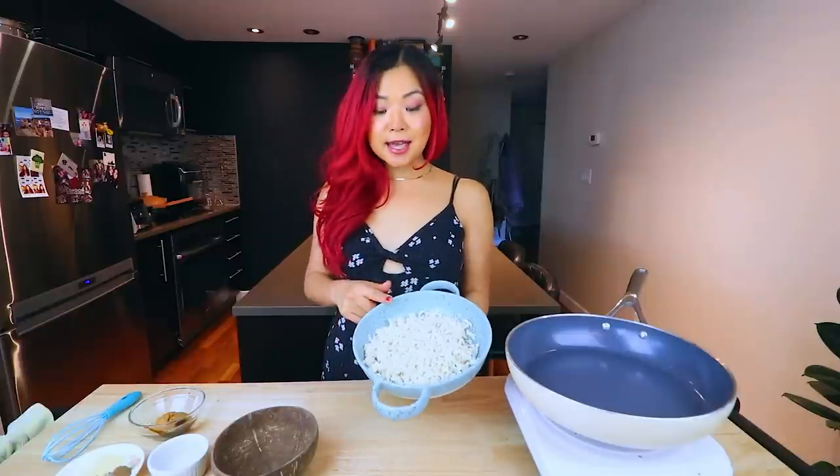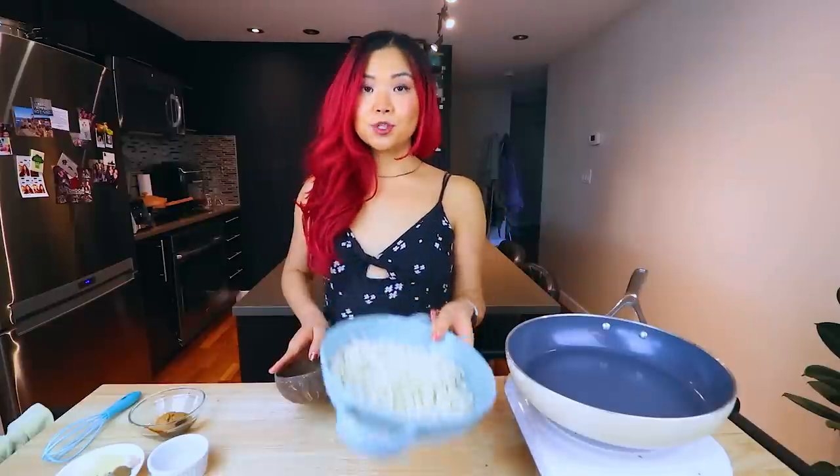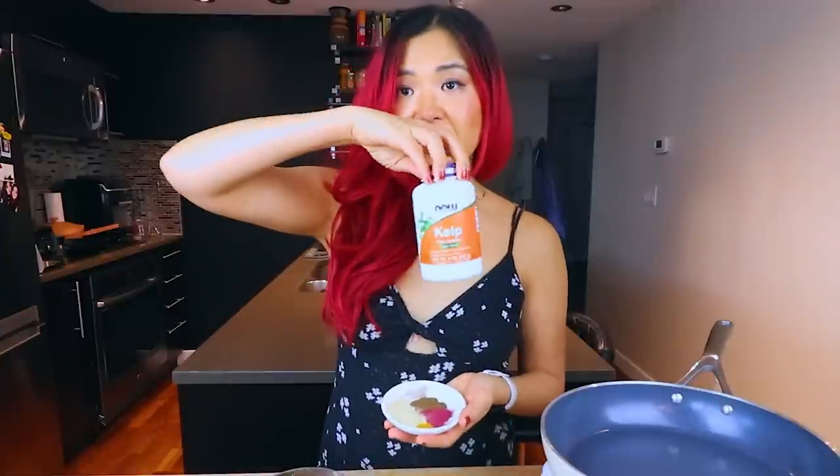First we have a pan heating up and I also have some tofu — already grated using the same method as the last recipe. Let's prepare a nice little marinade. First we have some kelp powder. This part is optional, but if you really want that fishy taste, it's going to really bring out that flavor. I have this kelp powder I bought a very long time ago and still use it to this day.